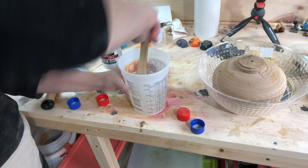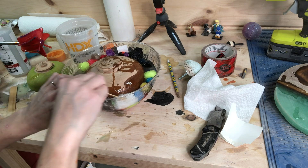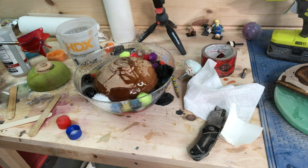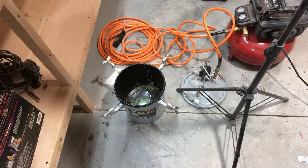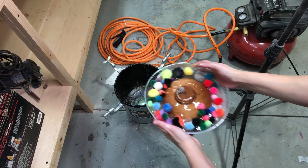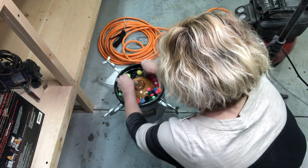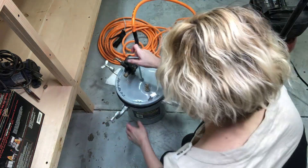Here you can see I'm mixing up the resin and getting ready to pour it in the bowl. Here it is all poured in with some of the pom-poms in the bowl. After the resin and the pom-poms are set, it goes in the pressure pot and stays in for a few hours.